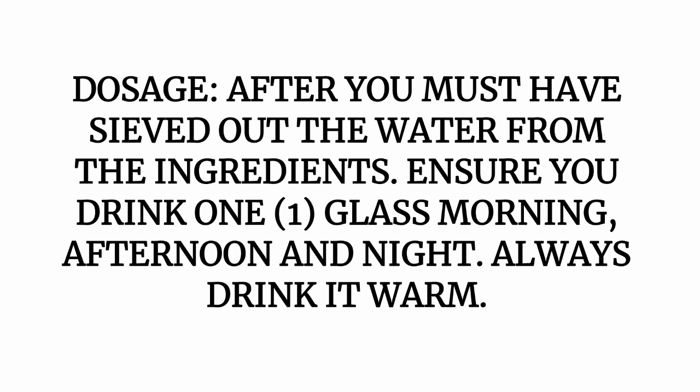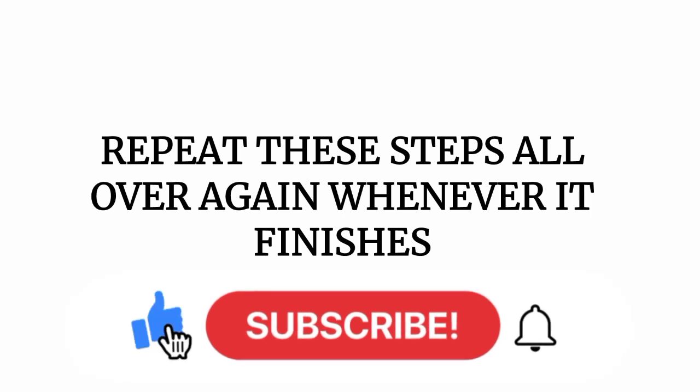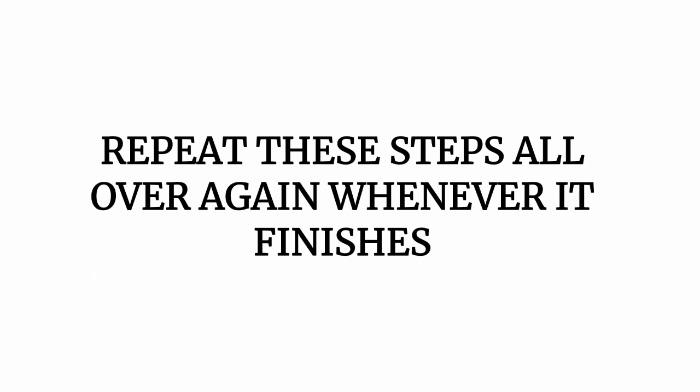For the dosage: after sieving, drink one glass in the morning, one glass in the afternoon, and one glass at night before going to bed. Make sure you always drink it warm. If you exhaust the solution, you can repeat these steps to make a fresh batch.